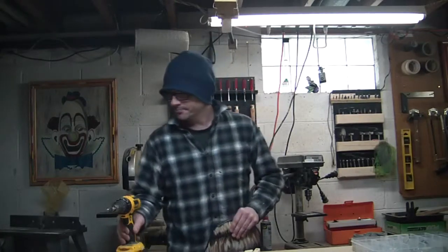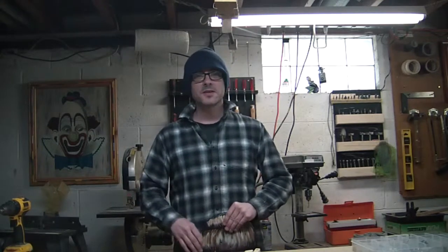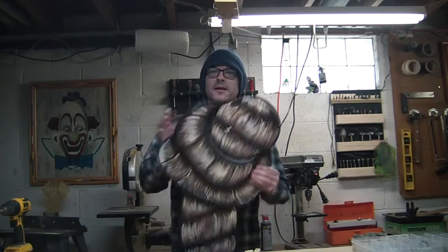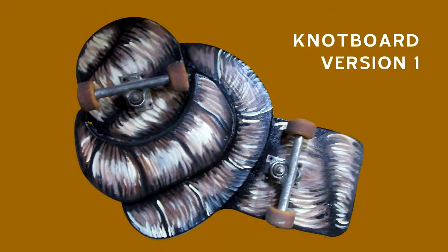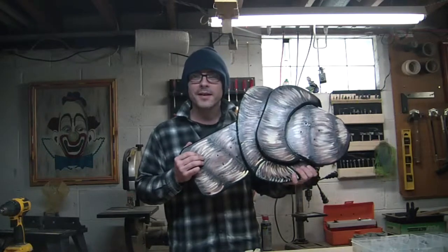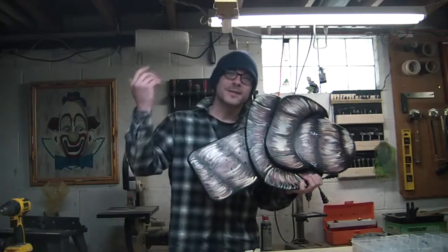Hello, how do you do? It's a Monday for me. I don't know what day it is for you. Last week or two weeks ago or something, I wanted to make a fun skateboard in the shape of a knot, and this is what I did. This was Knotboard version one. But today I got myself some supplies and we're going to make Knotboard version two. Is that something you're interested in watching? Well, you're in luck. Let's go.